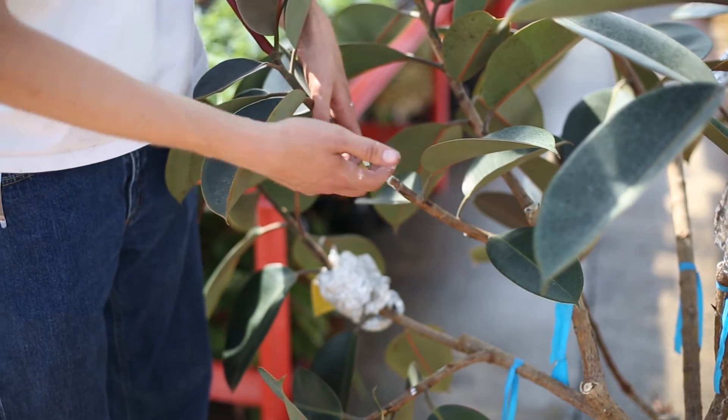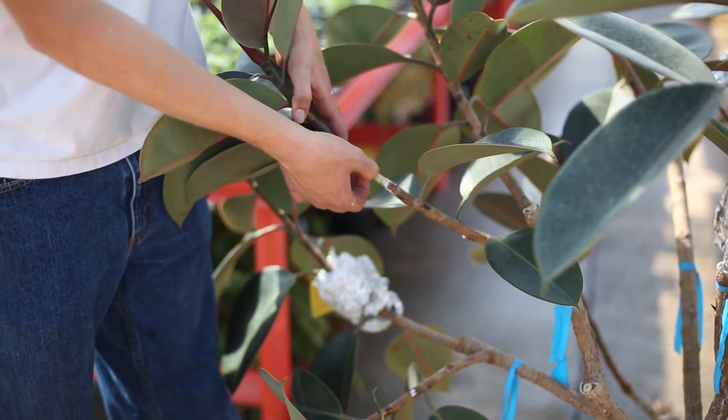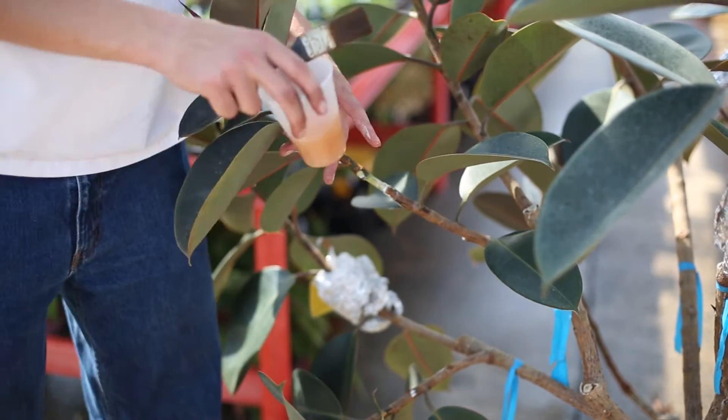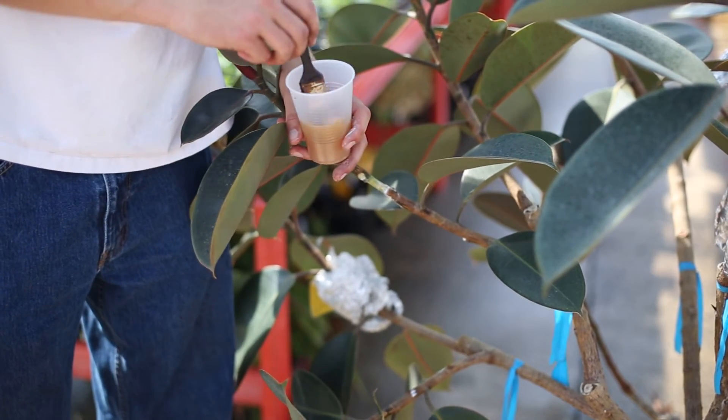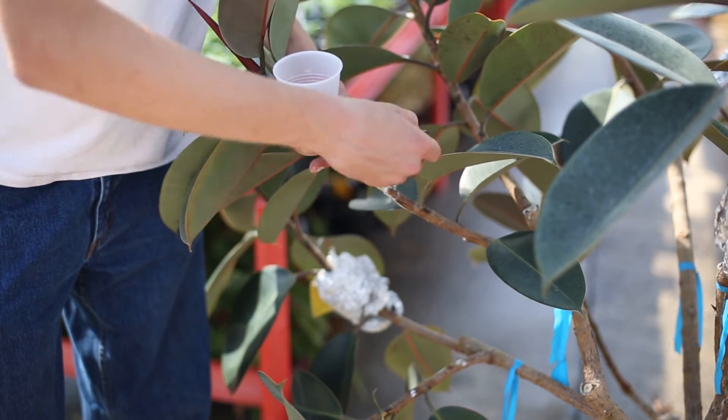Now this plant is still going to be absorbing water to keep this part alive, but that will promote roots right around the cut area. You want to take a little bit of rooting hormone — this is just Dip and Grow right here — and coat this top layer of the plant really well.